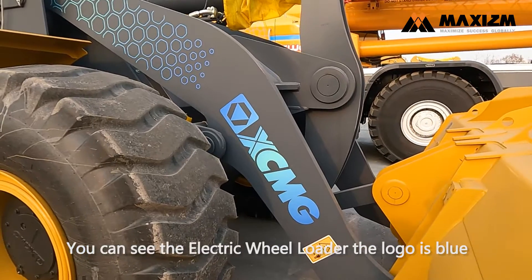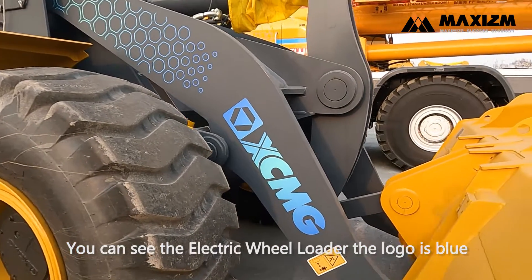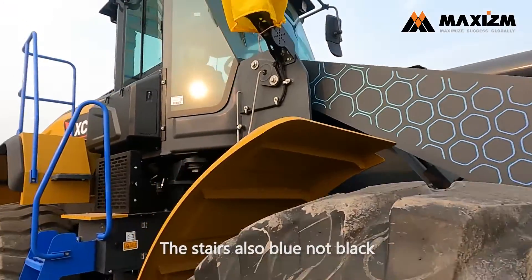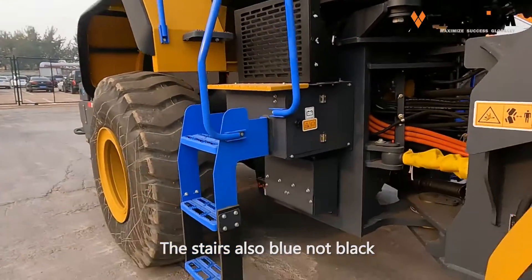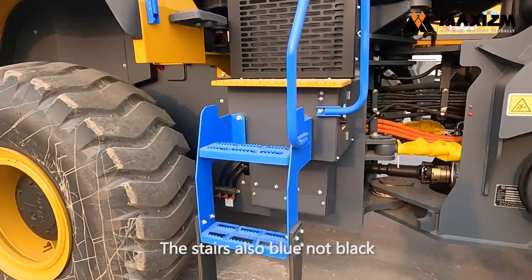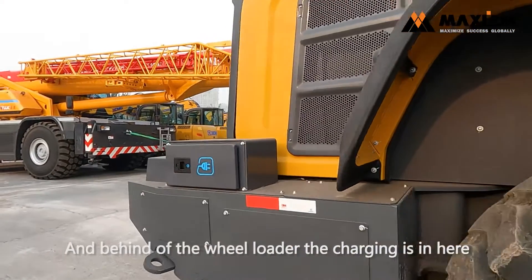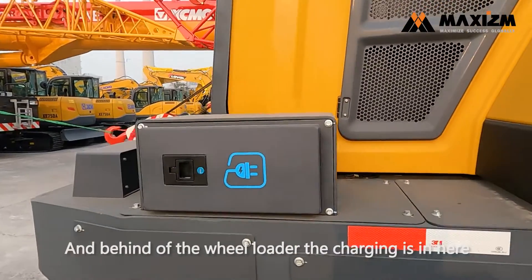You can see the electric wheel loader — the logo is blue, it's very cool. And the stairs are also blue, not black. And behind the wheel loader, the charging port is right here.